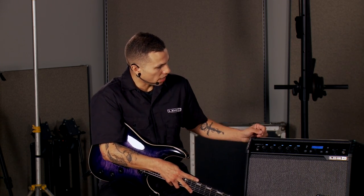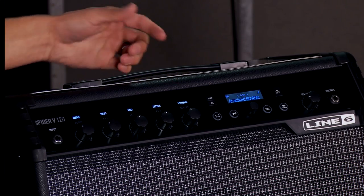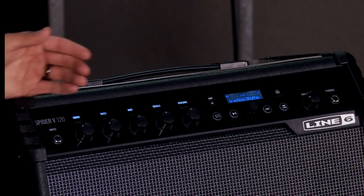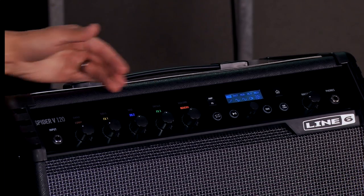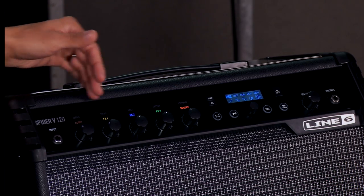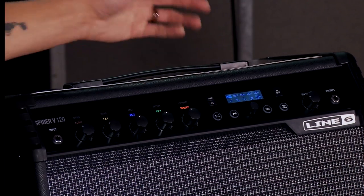Let's give you an overview of how the front panel works for setting up your tones and doing your editing. At first glance, you'll notice all of the knobs have a white LED over them, which corresponds to what you'd expect to see on an amplifier — drive, EQ, and volume controls. To the right of that is a button labeled Effects. If I press that, the LEDs switch to beautiful color-coded LEDs that correspond to different effects. So these knobs are basically pulling double duty between amp controls and effect parameters.